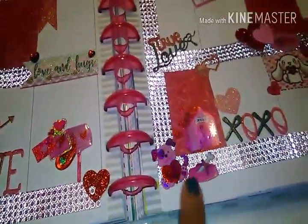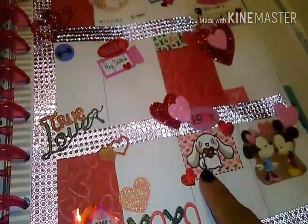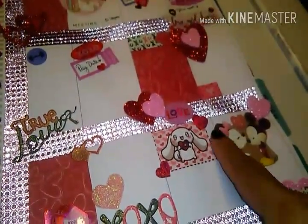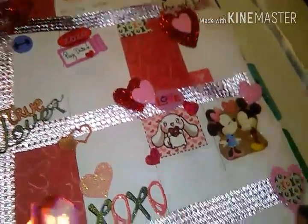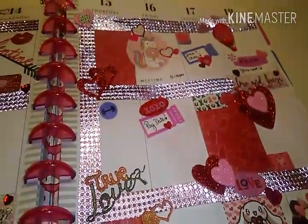Over here it says true love and then XOXO, with the little doggy with the little bow and the little house. I printed out this little kawaii bunny and the little heart. And of course Mickey and Minnie — my favorite. I added a little heart in the middle and layered another heart there.